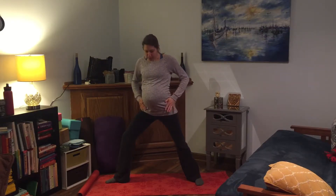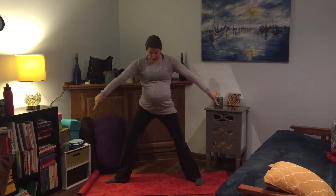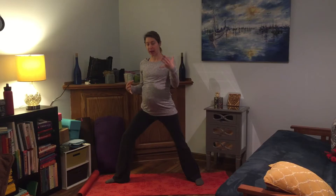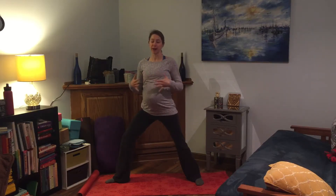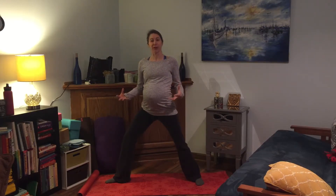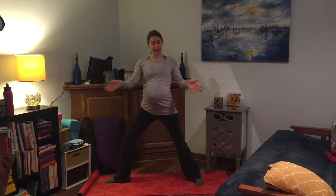The hips may not actually be lined up with the long edge of your mat here. They might be at a little bit of an angle, and that's going to depend on your own personal anatomy. Don't worry so much about squaring them up — it's totally going to depend on what's going on in your hips. But generally speaking, the hips are open to the side.